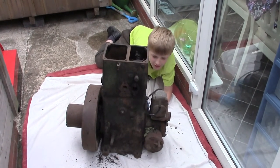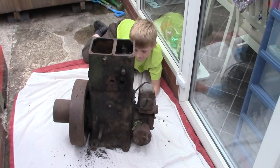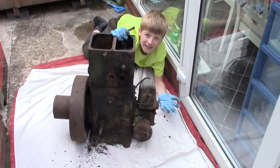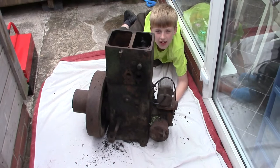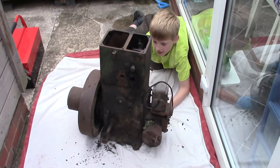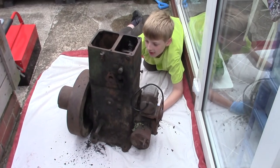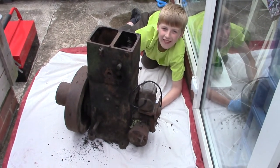Project diary, day one. What we got here then, Tom? It's my engine. What sort of engine is it? It was very kindly given to you by Mr. Rose, wasn't it? And what are you planning to do with this engine, Tom? Make it work.